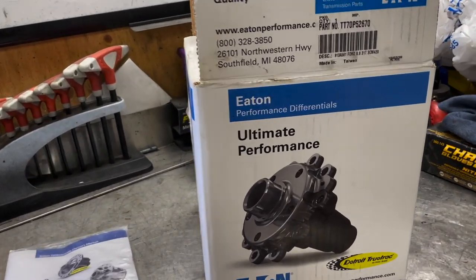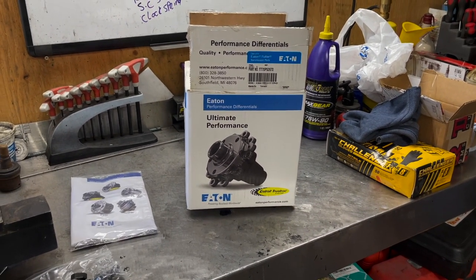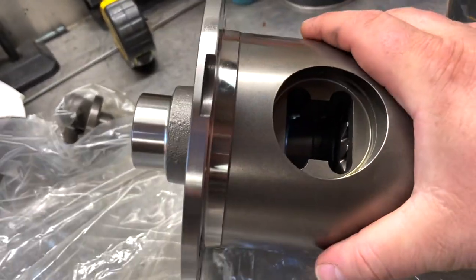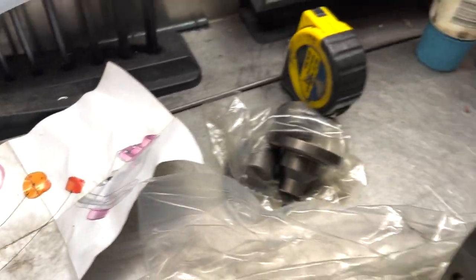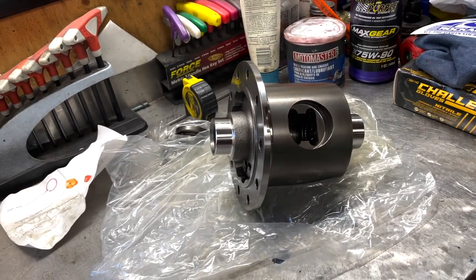It's got helical gears that run across the length of it, so once you start losing traction it automatically locks itself up. This is a Detroit TrueTrac in all its beautiful glory. It also comes with this little package right down here with some spacers, a cover, a retaining cylinder, and a snap ring — you don't want to lose those, it's very important.